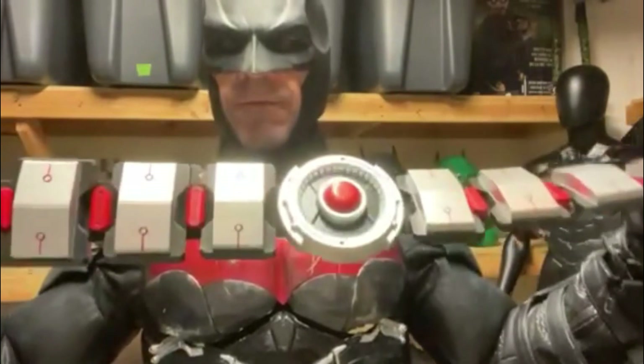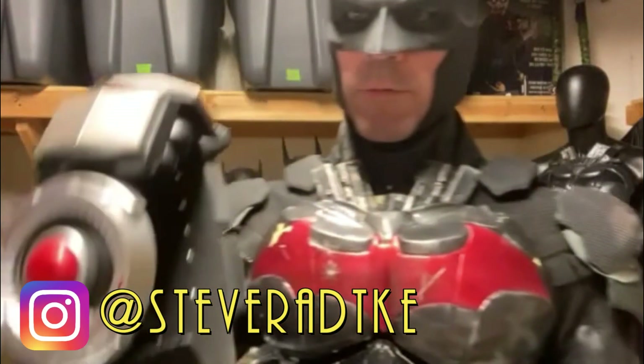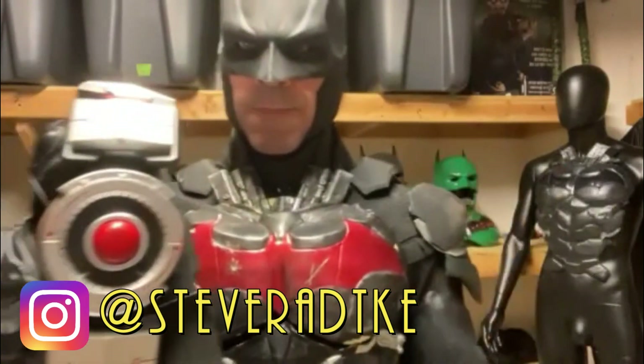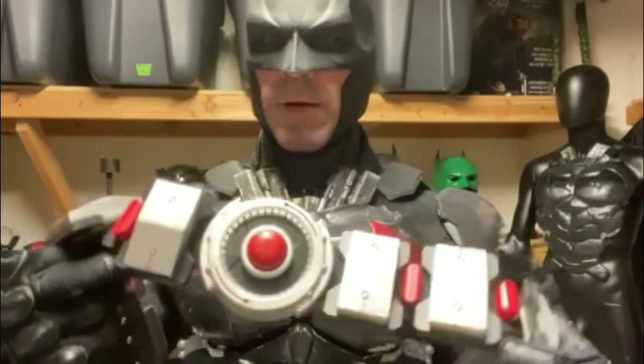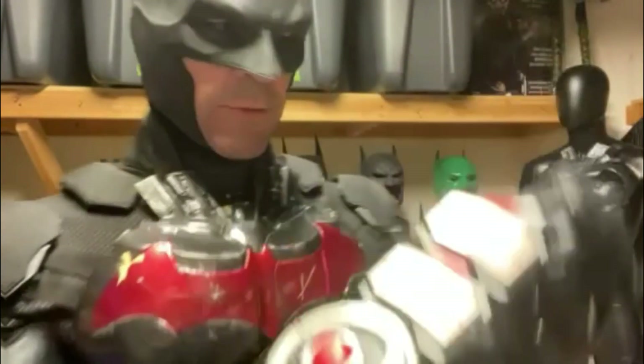The belt was made by Steve Riddick. Steve makes the best belts by far — no one's even close. You can find him on Instagram as well; I'll link him below. Really detailed work. I wanted to add a little red light to the belt but just never got around to doing it yet.